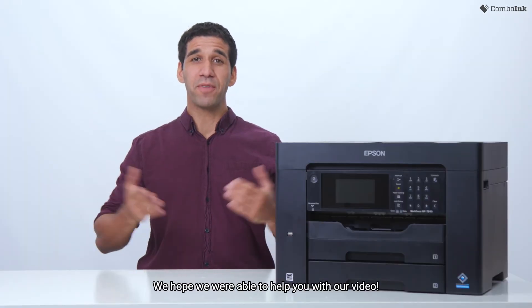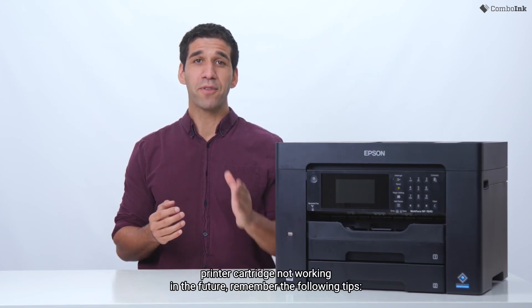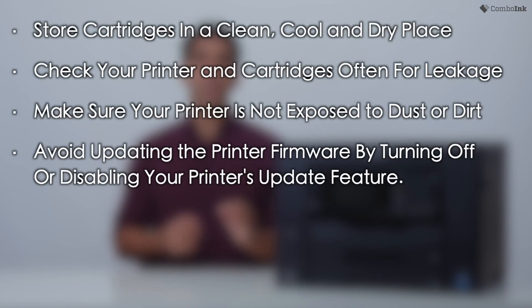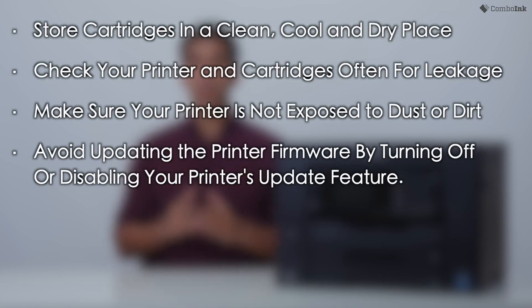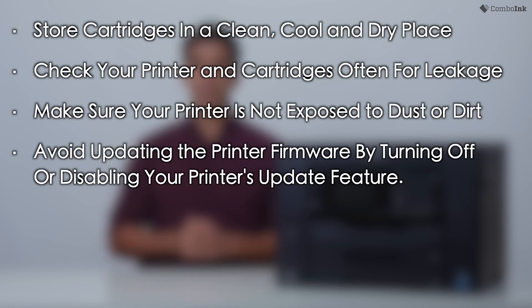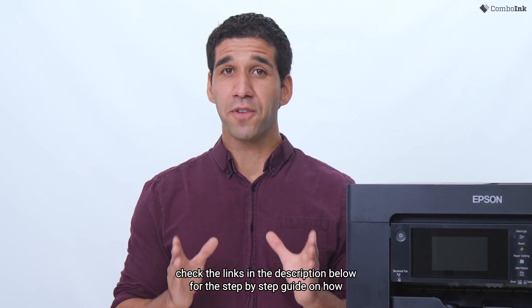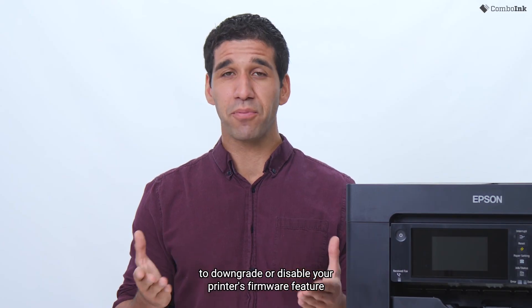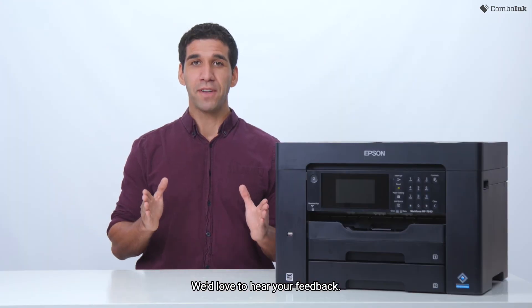We hope we were able to help you with our video. To avoid the problem of a new printer cartridge not working in the future, remember the following tips: store your cartridges in a clean, cool, dry place; check your printer and cartridges often for any leakage; make sure your printer is not exposed to dust or dirt; avoid updating the printer firmware by turning off or disabling your printer's update feature. If your printer has been recently updated, check the links in the description below for the step-by-step guide on how to downgrade or disable your printer's firmware feature for selected HP and Epson printers.